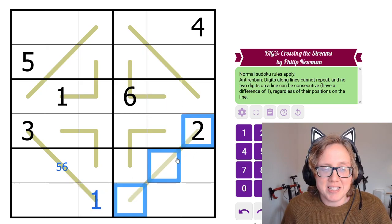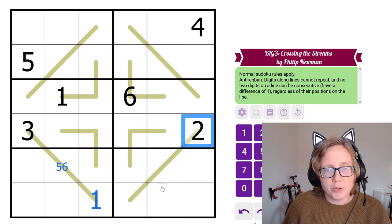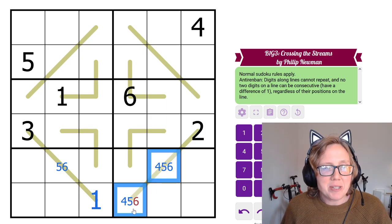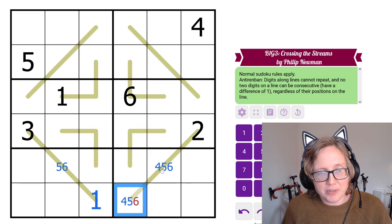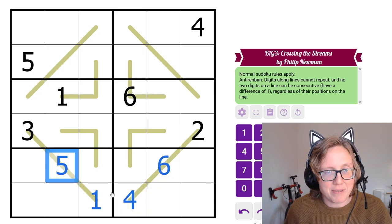Along this line we already have a 2, so we can't have a 1, 2, or 3 anywhere else on the line. We need to place only 4, 5, and 6 here. The only way to make a non-consecutive pair from these two digits is to have them be 4 and 6. The 6 can't be in that position, so this 6 makes this a 5.